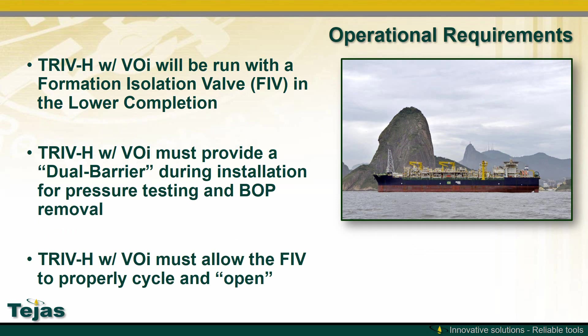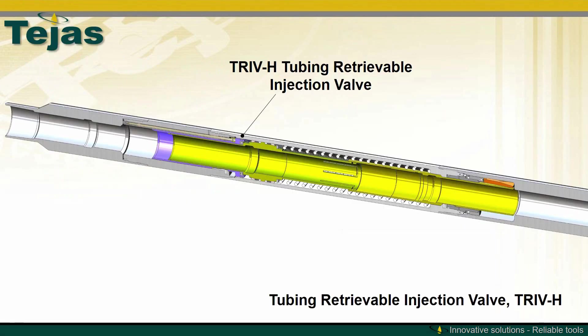The injection valve must be compatible with an FIV in the lower completion, must provide dual barriers during installation for pressure testing and BOP removal, and must allow the FIV below to properly cycle and open without trapping pressure.